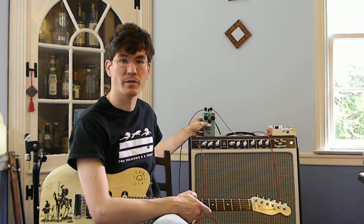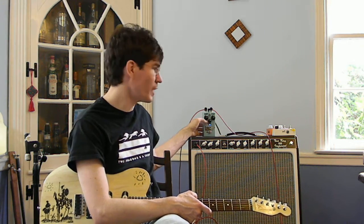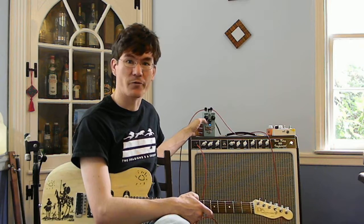It's a pretty simple mod — just a pot and an LED, which takes the place of a transistor that was in the stock unit. I was just playing around and happened to luck out on this. It's pretty neat.